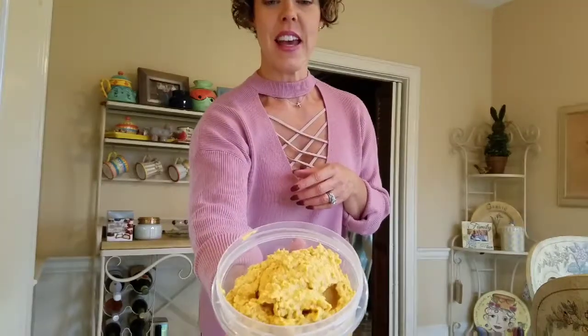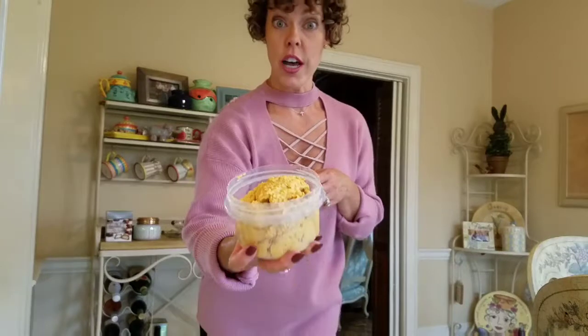Okay guys, after a lot of fun with the food processor, the Nutri-Bullet, and the blender, it's finally done. I haven't plated it yet — I'll do that when I get to the Thanksgiving lunch. But I wanted you guys to at least see it. It's actually really good, it's delicious, and it's pretty. Wait until you see the finished product — I will show it to you guys later. Stay tuned.